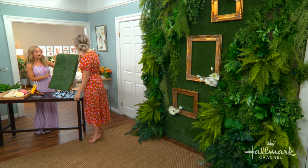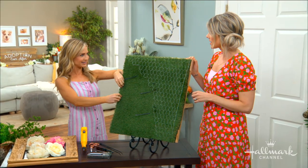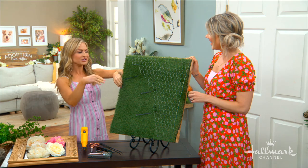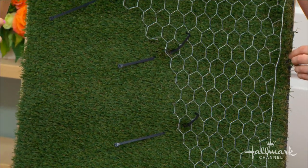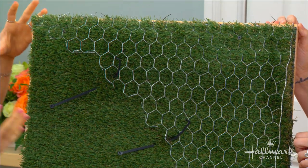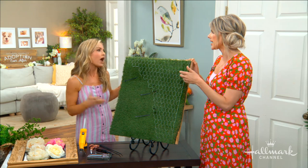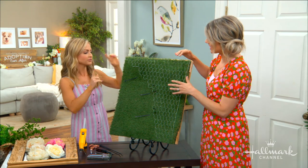If you got the thinner one, it's similar to the turf you'd see at a mini golf course. You could potentially use a staple gun to put that in. It would be a little bit lighter, but it's not going to give you the full effect. I've staple-gunned things to my walls before, and it actually comes up pretty easily if you need to take it down.